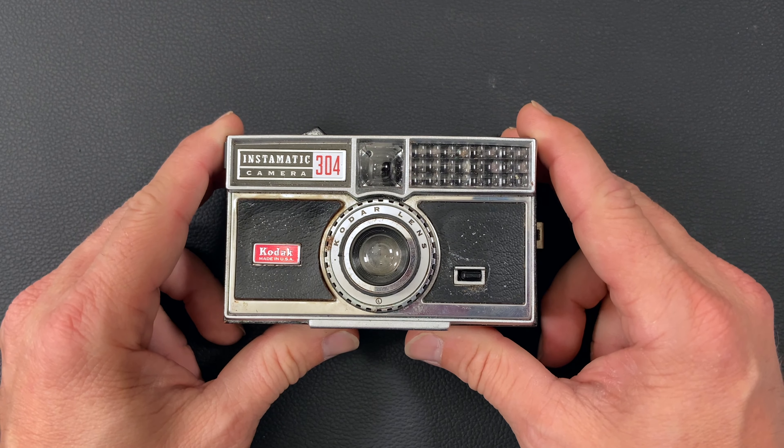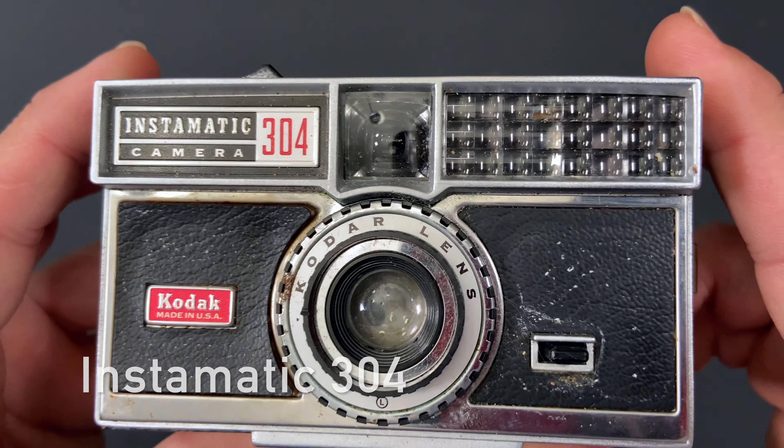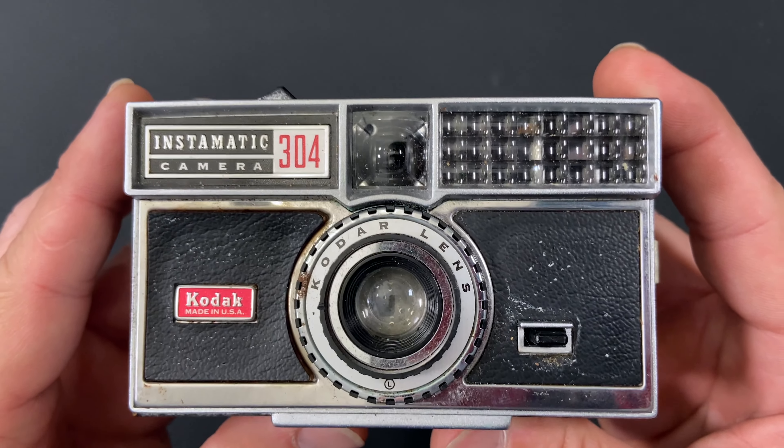Hello, welcome back to Little Kodaks. Today I'm going to be telling you about the Instamatic 304 camera and we're going to be doing a little bit of repair on this camera.